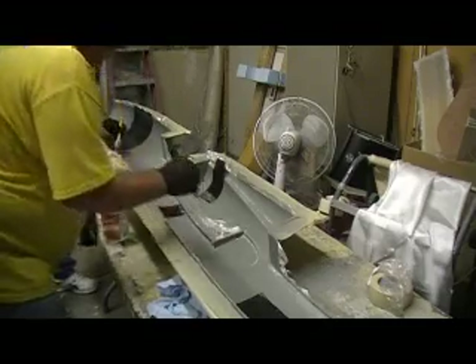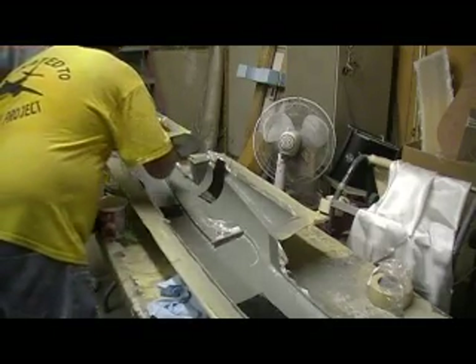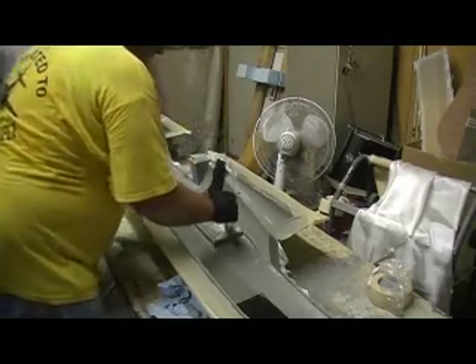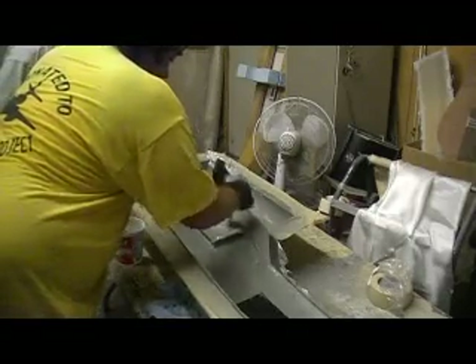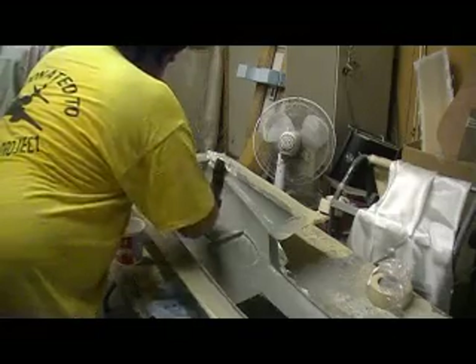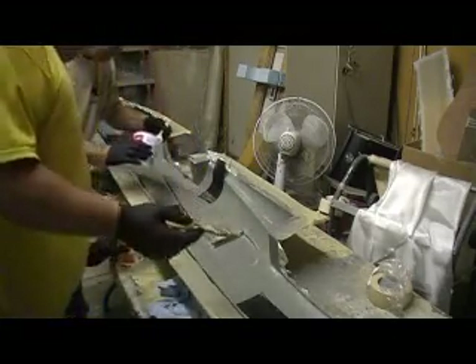We sprayed some epoxy primer down, and this is our first layer of cloth — it's a four ounce. We about got it whooped.